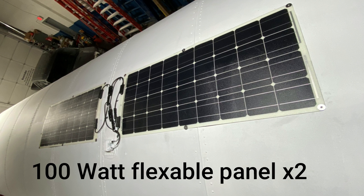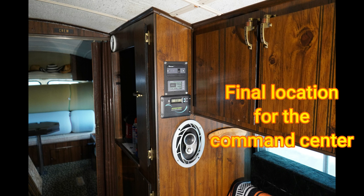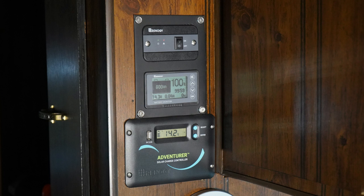Here you can see the final product of my command center. I've got the switch for the inverter on top, my battery monitor in the middle, and the solar charge controller at the bottom. This really worked out pretty good — it was a better location than before because I can see this from the front of the bus, so I don't have to get up on it to understand what's going on.